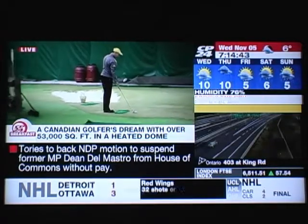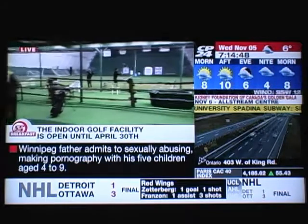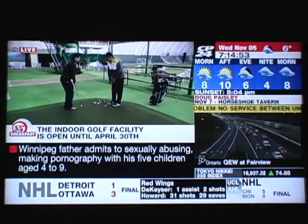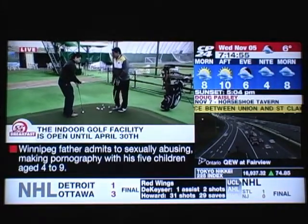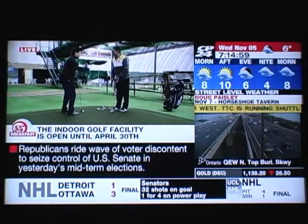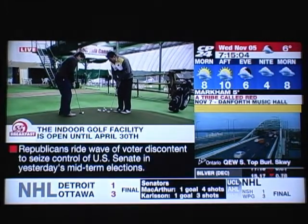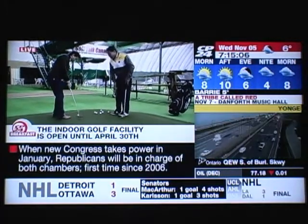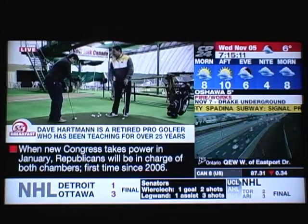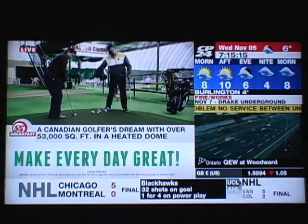Absolutely. We're going to have you putt this little six-seven footer. I want you to have a slightly narrower stance than shoulder width, ball in the center of your stance. For shorter distances, close the stance and gradually open it as the distance increases. Have the putter go back to the center of your stance to your back foot, then move it past your forward foot — about a 40 percent motion going back and a 60 percent accelerated follow through. Keep your head nice and centered and line up the dot with the ball.